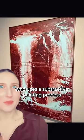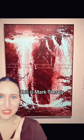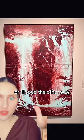Let's talk about an artist who uses a subtractive painting process, meaning that he does not paint with paint, but he removes paint to paint. This is Mark Tansy. I saw this at the Denver Art Museum and I freaked. First of all, the painting can be viewed this way or flipped the other way.